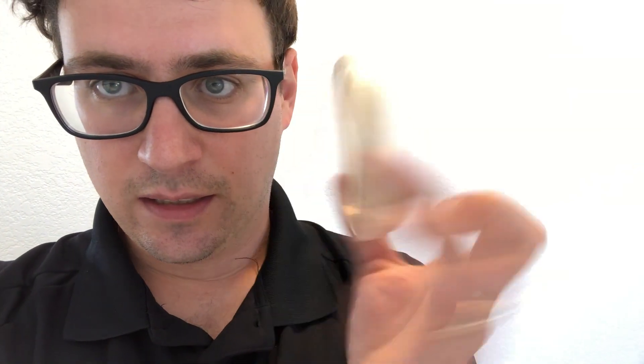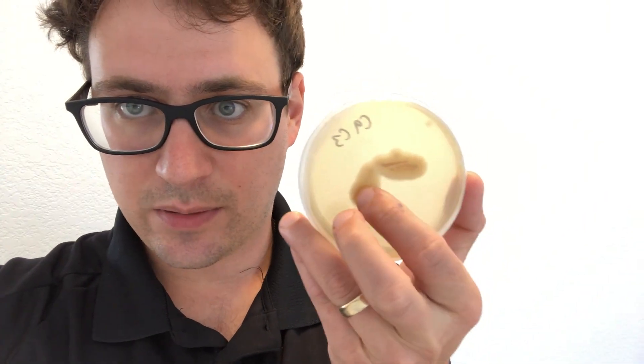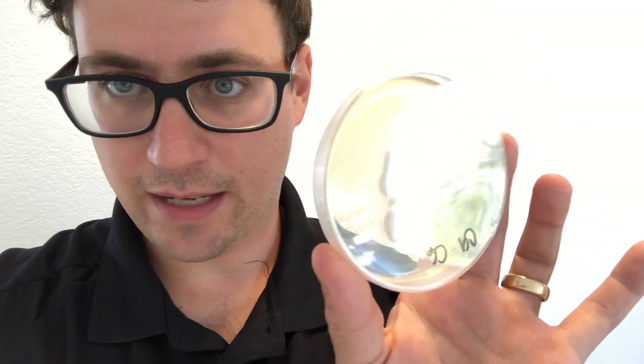We've got the multi-spore liquid culture right here that's been brewing for about a week now, and then we've got this streak colony that was mated on the first plate, and a bunch of our subsequent mating pairings. We're going to be going through these every day, selecting the strongest mycelium and selecting out for any contamination that might pop up.